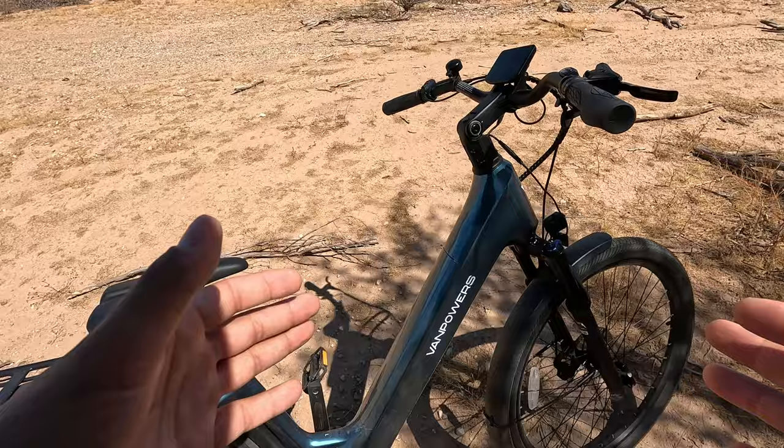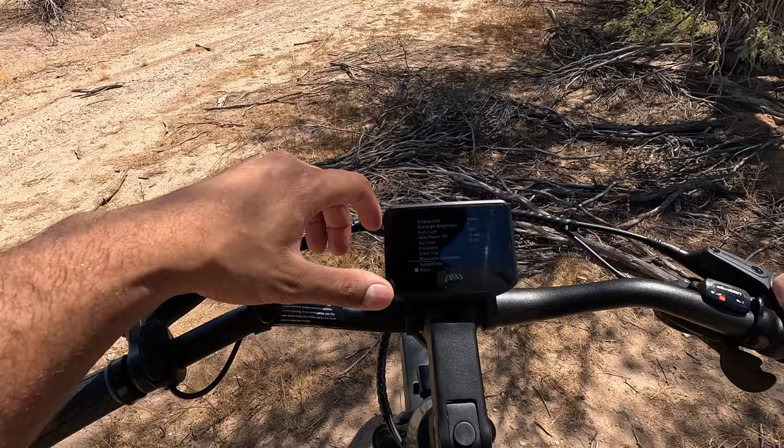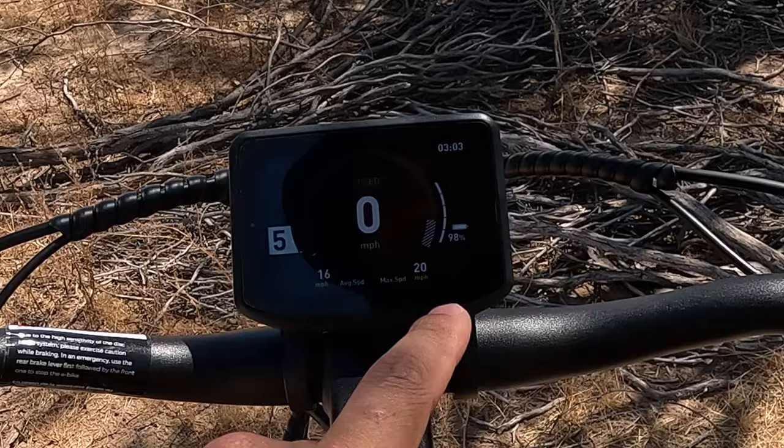The TFT display is really nice and bright. It has Bluetooth connection, trip clearing, and you can set a password. Running through everything on the screen: you've got your clock, your battery percentage, your top speed, average speed, and then your pedal assist level.